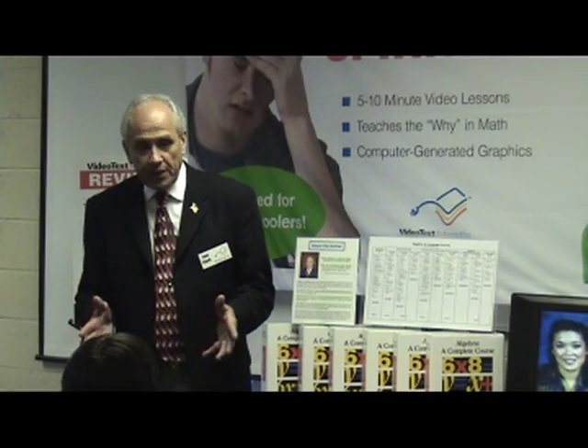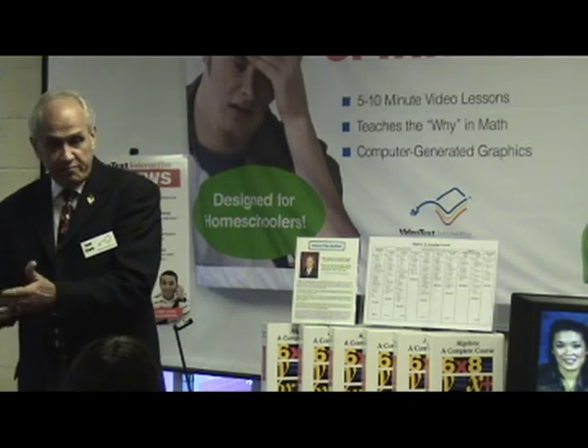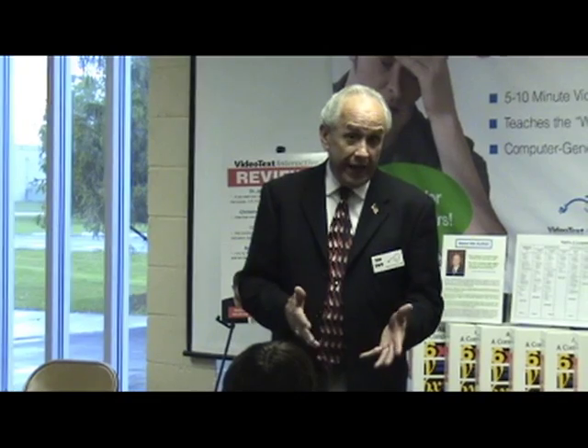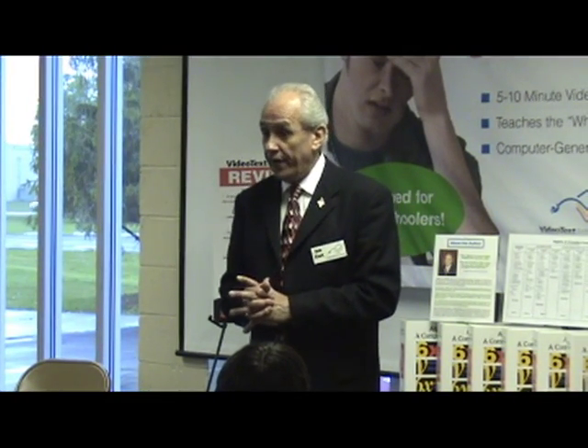One of the questions that comes up is: is my child ready? We have a student here that's around 5th grade, we have an 8th grader — are they really ready? Because we're not used to teaching algebra earlier than 9th grade ordinarily.